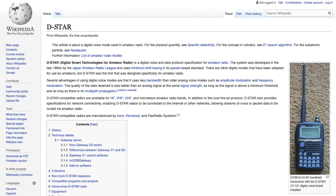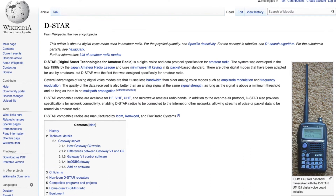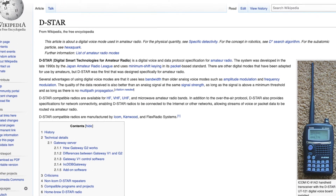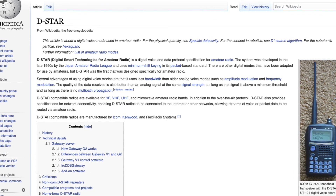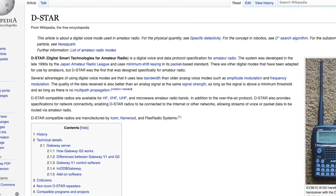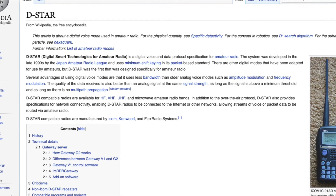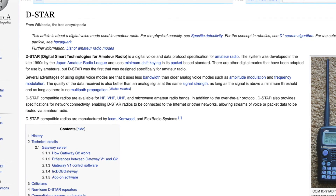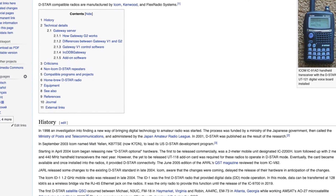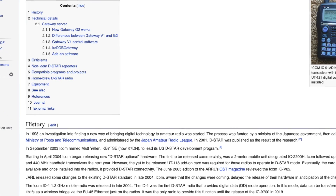You have the ability to use DSTAR. DSTAR stands for Digital Smart Technologies for Amateur Radio. JARL envisioned a system of repeaters grouped together into zones. The DSTAR repeater enables you to call a DSTAR station in another area through the internet. The transceiver can be operated in a digital voice mode including low-speed data operation for both transmit and receive. Basically, the system is designed so that you can put in a person's callsign and call them directly over the internet.